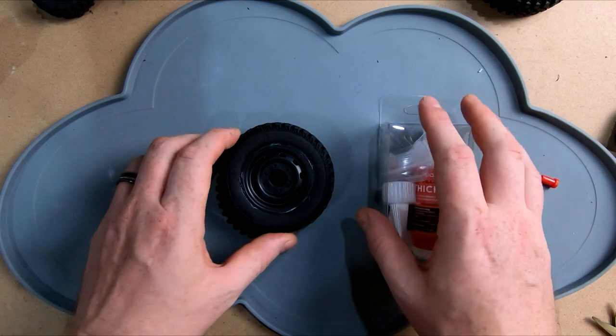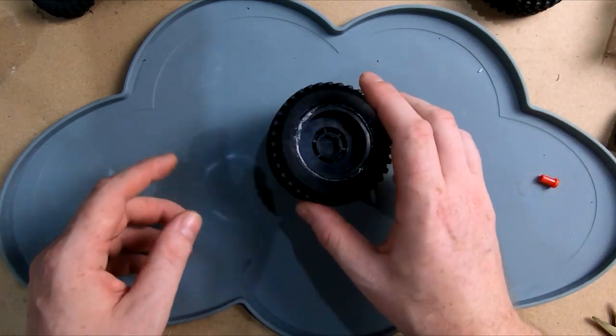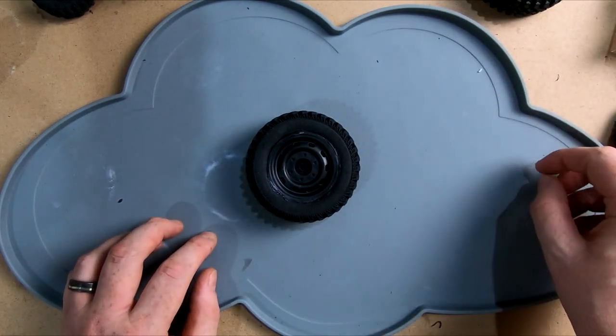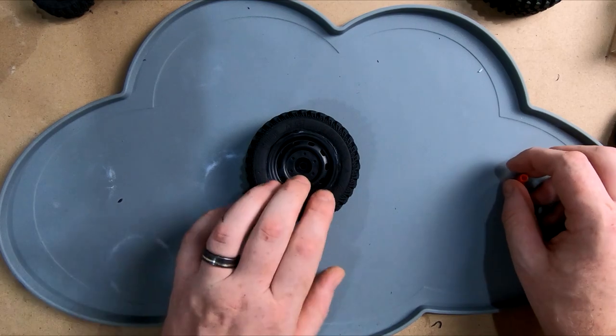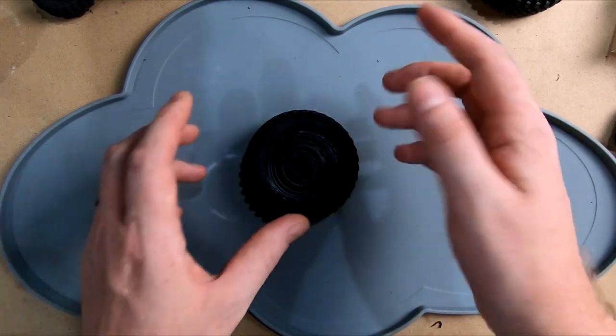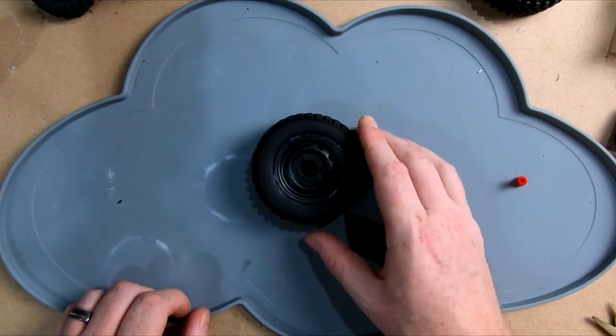Everyone's got a different method of gluing tires - that's how I've done it and it's worked well. If you want any more information on this product, I've left the link in the description. I'm going to run these and see if they hold up - on a crawl it's going to be quite demanding on the sidewall, so it'll be interesting to see how it holds up. Until the next video, have a good one.